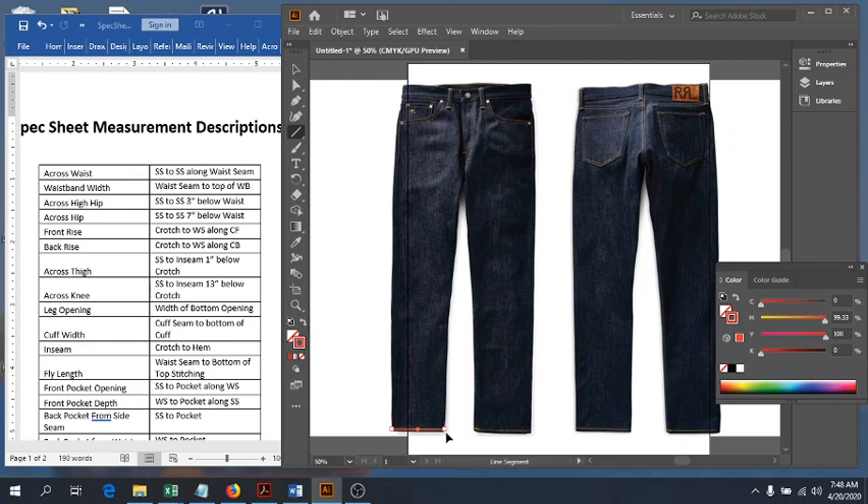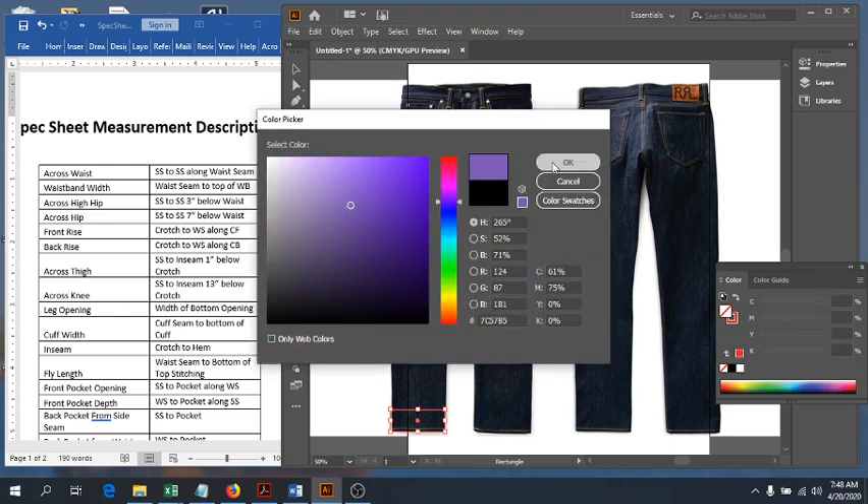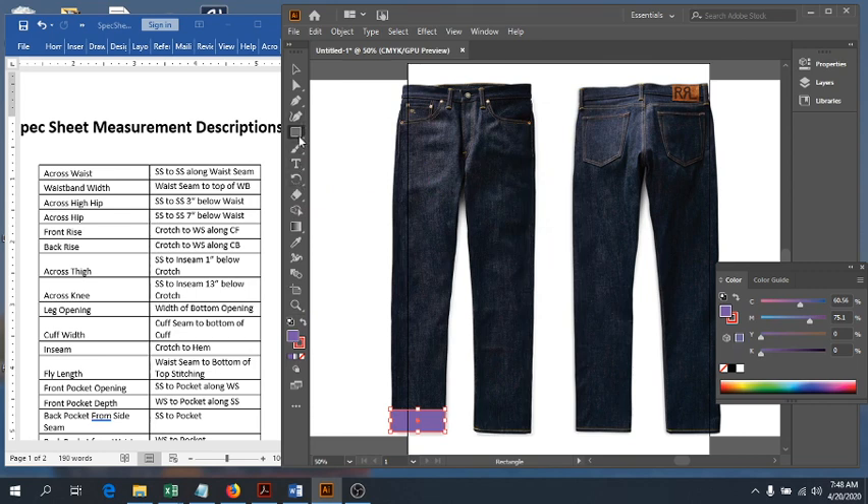Our next measurement is our cuff width. These pants don't have cuffs, but if they did — let's say they had some sort of cuff like this — we'd measure from the cuff seam down to the edge of the cuff. That is our cuff width. Some pants have them, some don't. If you're doing a sweatpant, it would be that one-by-one rib trim at the end of your pants. Any other cuff will also fall into that category.